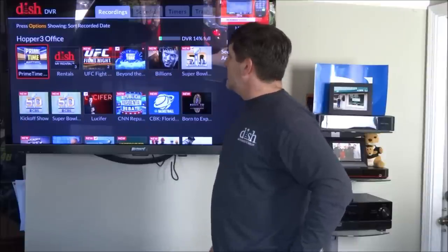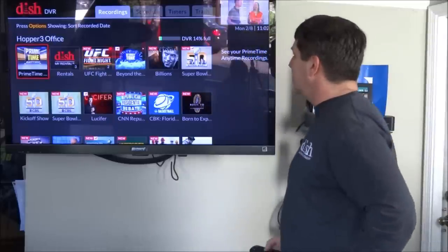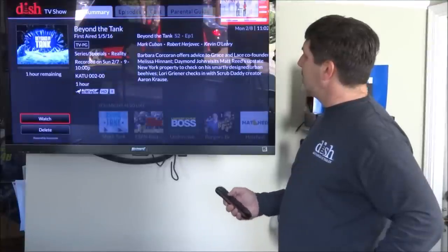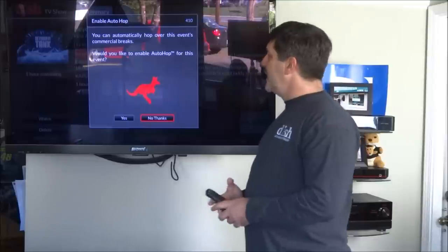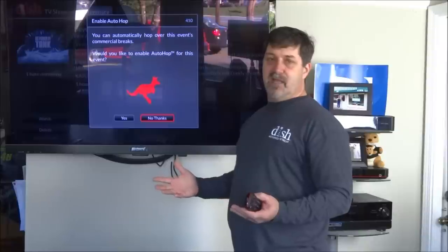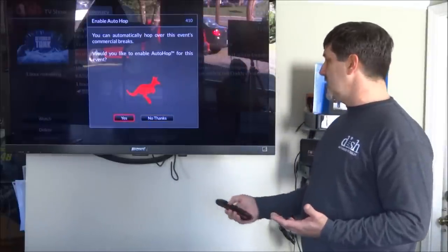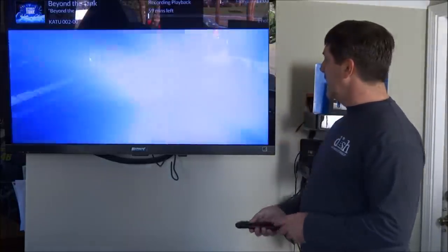We're 14% full on a 2 terabyte hard drive — that's 500 hours of HD. The oldest things on the hard drive fall off the back end. If I replay a recorded episode, it asks if I want to auto-hop through commercials. Auto-hop is a feature Dish has had for a while — a day or so after something is recorded through primetime, it gives you the option to auto-hop, which automatically skips commercials without touching the remote.